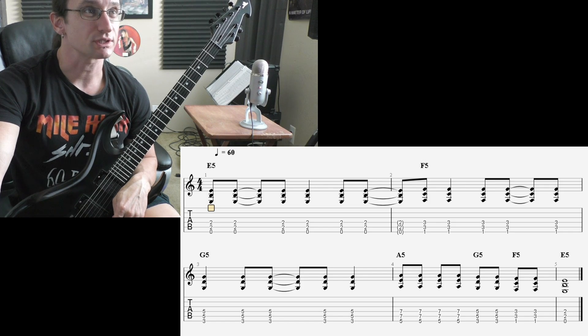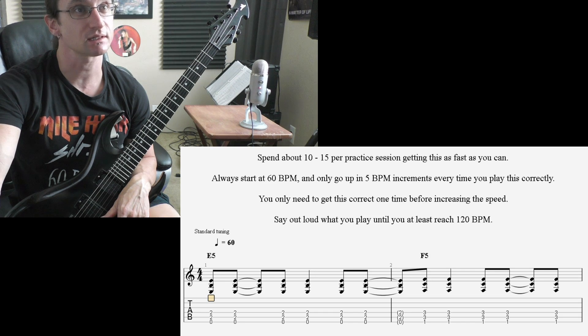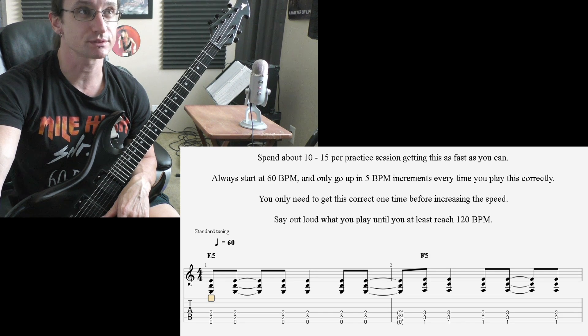Let's recap the important things here. It doesn't matter how fast you get — always start at 60 every single practice session, and only go up in five beats per minute increments. Having the discipline to do it this way is very important.